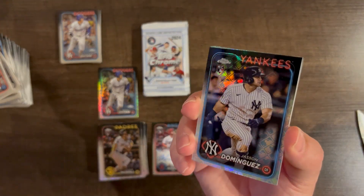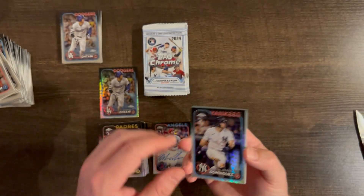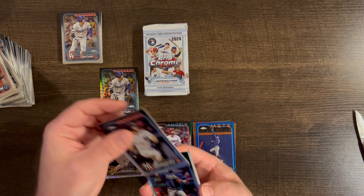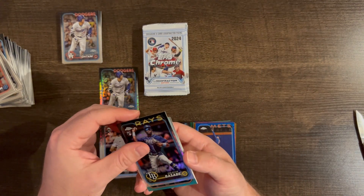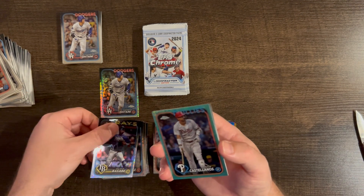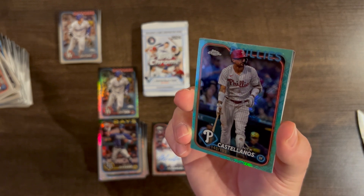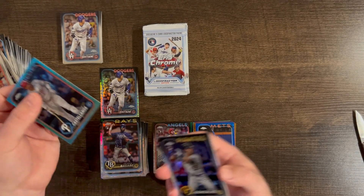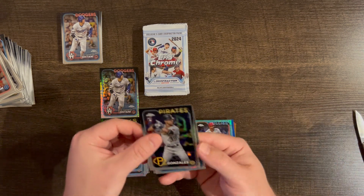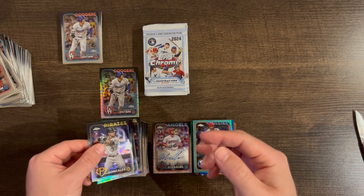Right on the top — Jasson Dominguez base. That's pretty nice. Vasabe rookie, Nick Castellanos on the Aqua /199, Nick Gonzalez, and Shane McClanahan rookie base. Both rookies.